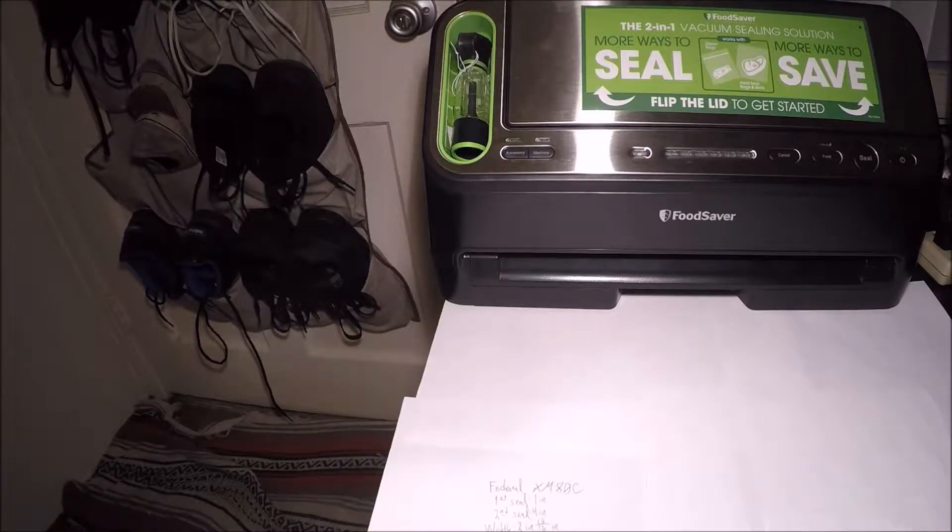I have come here to chew bubblegum and vacuum seal ammo, and I'm all out of bubblegum.